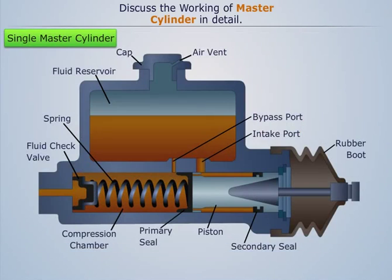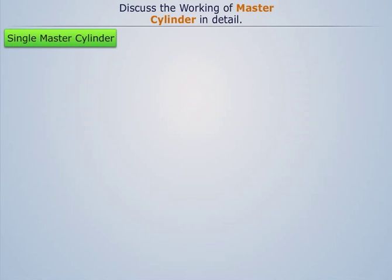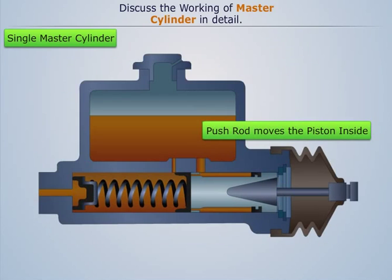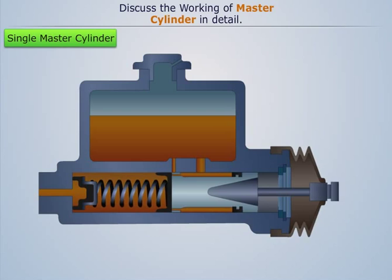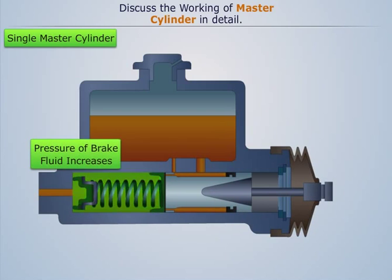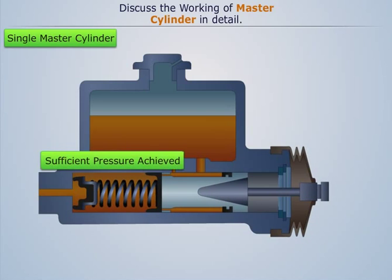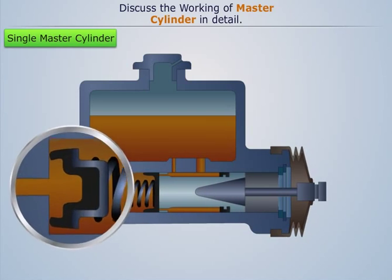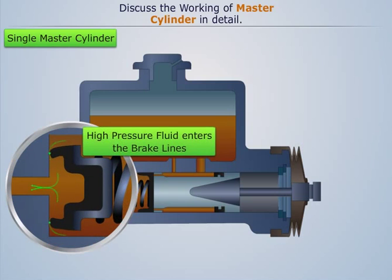When the driver presses the brake paddle, the push rod moves the piston inside against the force of the spring. This causes the primary seal to cover the bypass port. Further movement of the piston builds the pressure in the compression chamber. When this pressure becomes sufficient, the inner rubber cup of the fluid check valve gets deflected, thereby forcing the high pressure fluid into the brake lines.